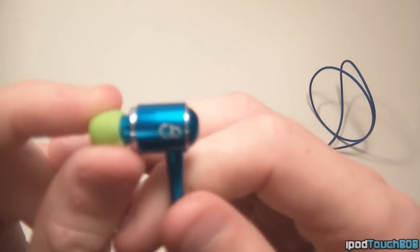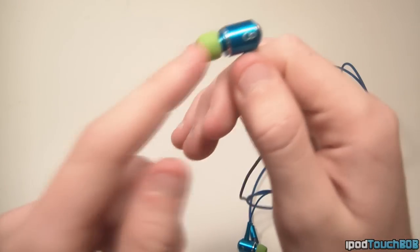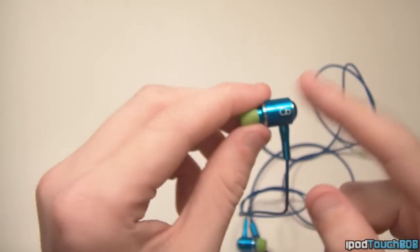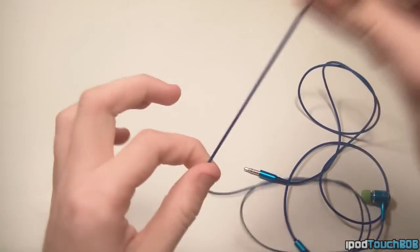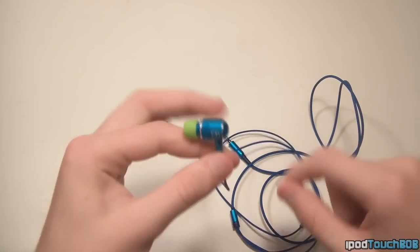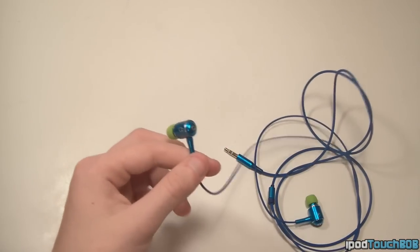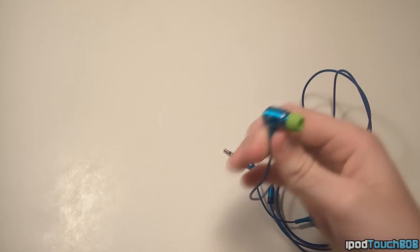What's really cool about Custom Buds — you can see there's a slit right there — is what you can actually customize. You can customize the ear tip, the front part of the metal, the back part, and also the wire. You can choose whether you want a standard wire or a Y wire, which is smaller on one end and wraps around your head. You can also customize the wire color, so there's a ton of customization options — and these are only $29.95, which is a great deal.